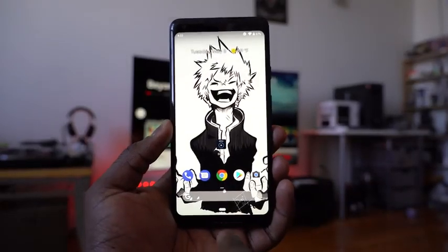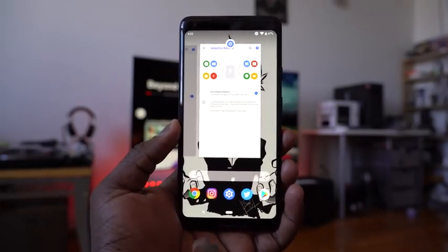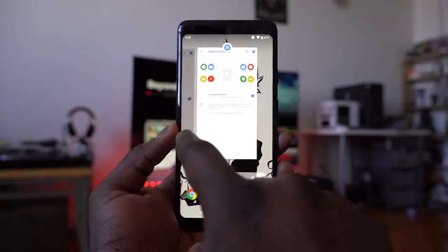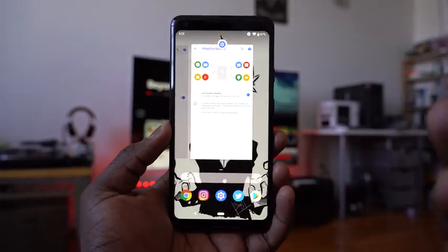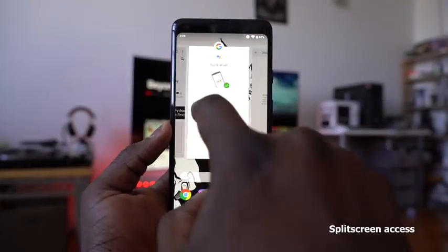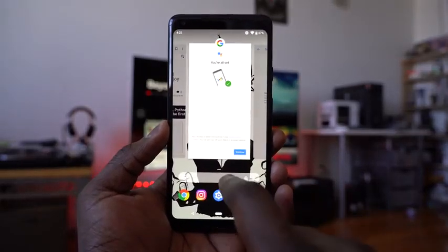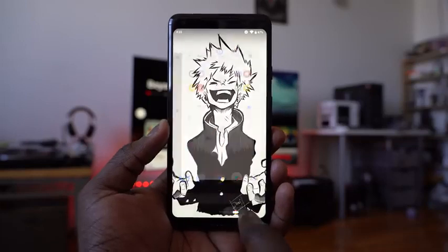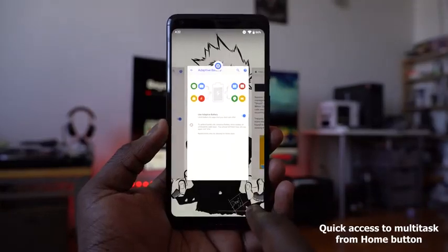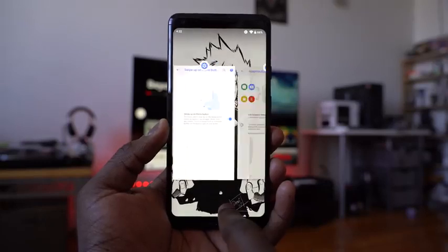When you tap the home button, a back button appears when certain applications need it, so you can go back if you want. From the multitask view, some of you are wondering where split screen is — you access it by hitting the icon of an application, which gives you split screen as well as app info. While on the home screen, you can also swipe or slide across different applications to navigate between them, left or right.